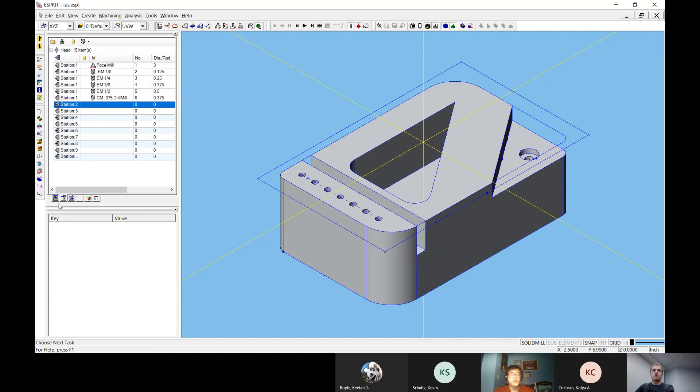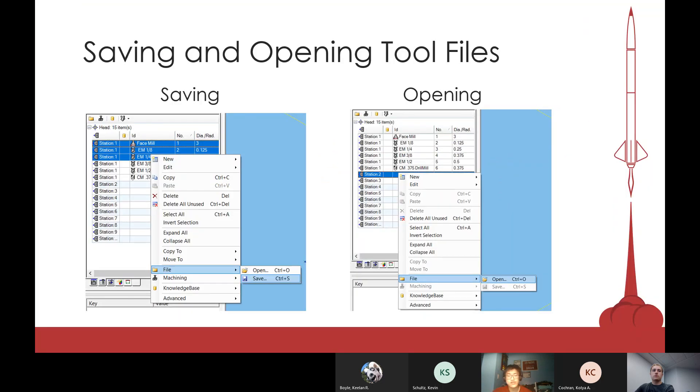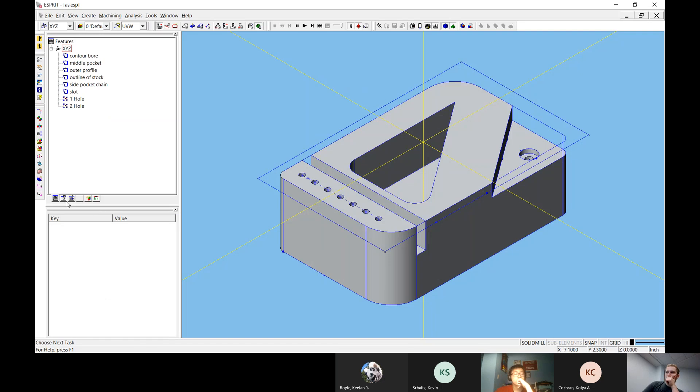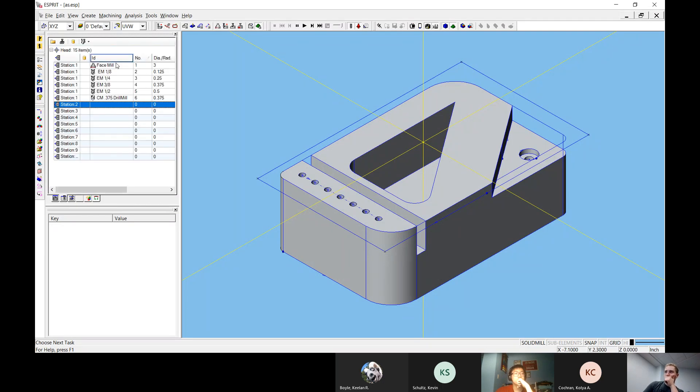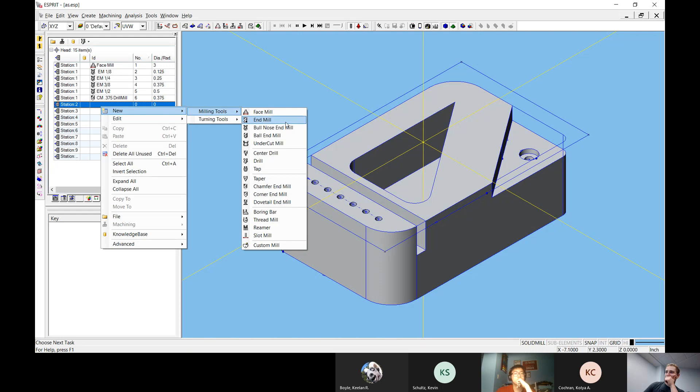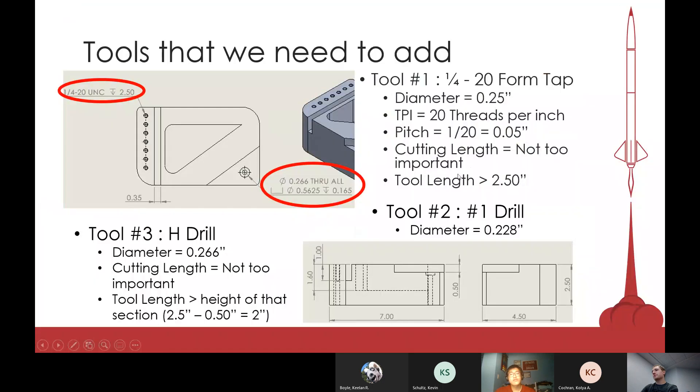That's pretty much my presentation. What I'd suggest you try to do is insert those three tools into Esprit. Does anyone have questions? One participant's computer crashed while opening the VPN and missed seeing how to add a tool, so here's a quick repeat: go into the tools menu, right-click into an empty slot, go to new, then milling tools, and pick the tool you want.